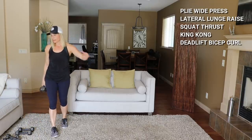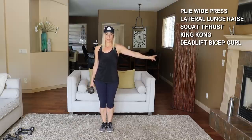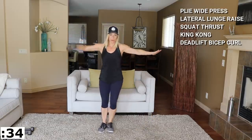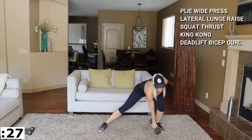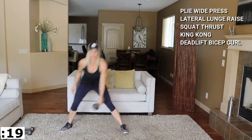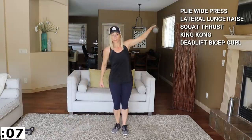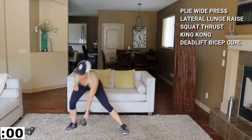Lateral lunge lateral raise is next. This feels like work. Last one, up. Okay, lateral lunge lateral raise — catch your breath, get ready. Take it this way, here we go — lunge, reach your hips, pop. Hips back and up. Nice flat back. Glad this one's only twice — this is hard with a 15.